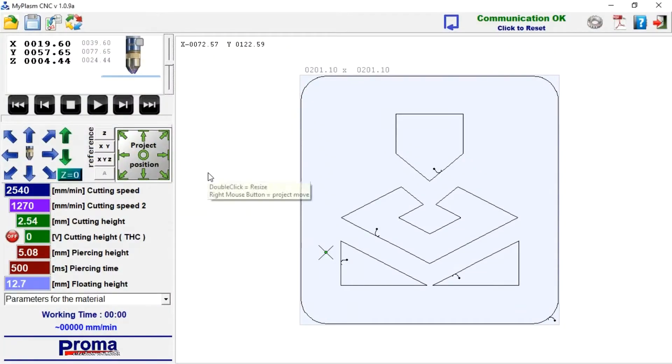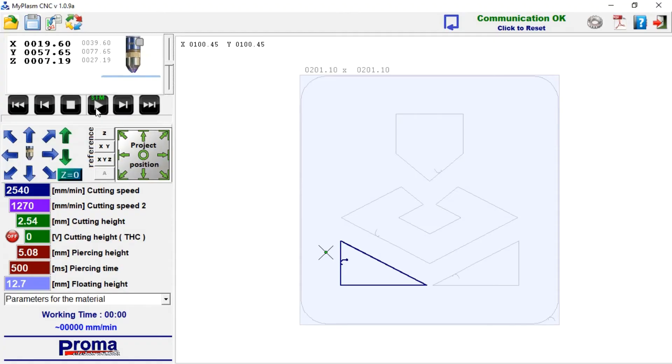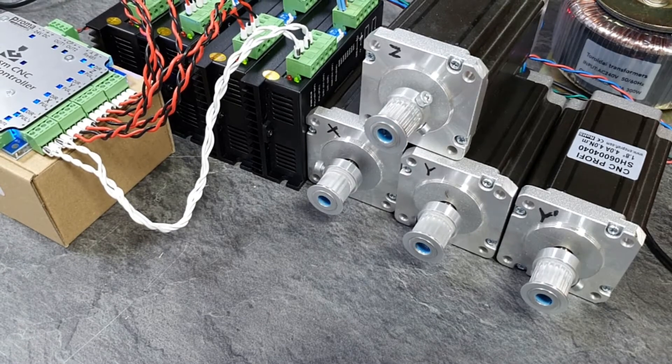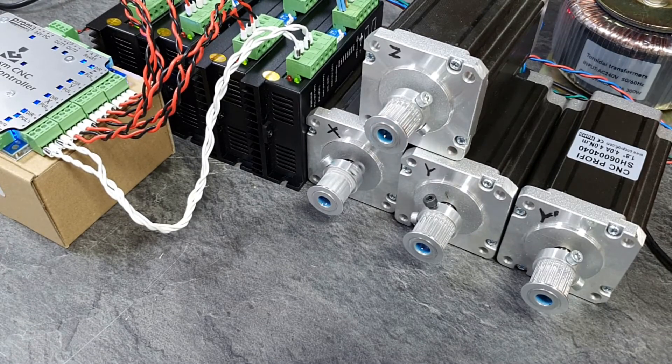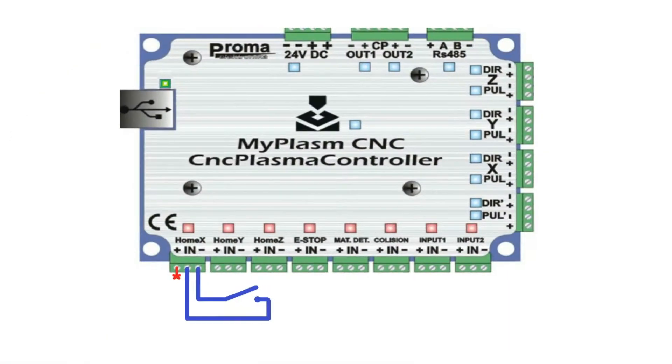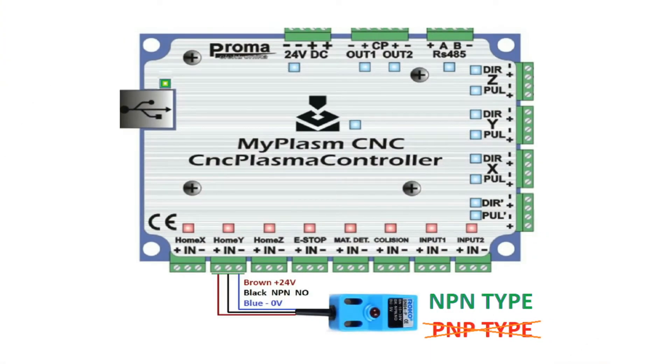You can also run a simulation of cutting by clicking the Start button while holding down the SHIFT key. The next step is to connect the sensors and switches and check for proper operation. All inputs can accept signals from mechanical switches as well as from NPN type inductive sensors.